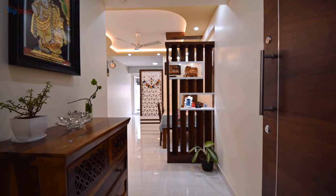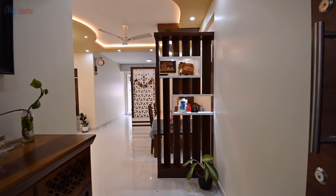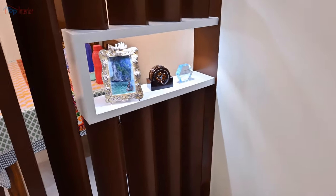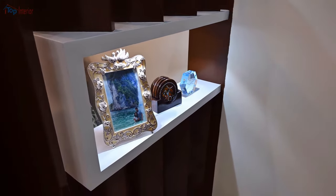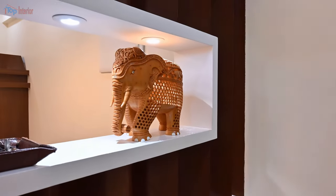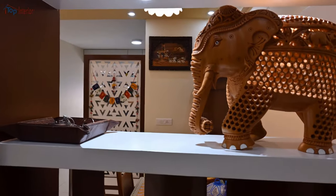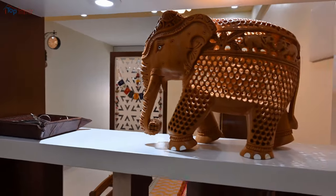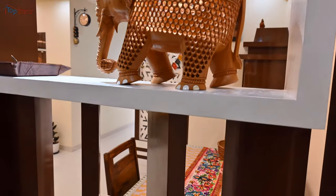Here we made a showcase partition for privacy of the dining area. The outer material we used for this unit is deco paint to give a smooth finish. As you can see, there are no black edges or sharp edges like a laminate finish.